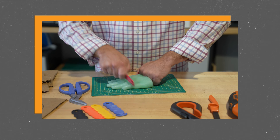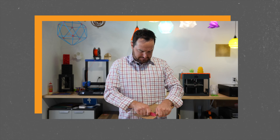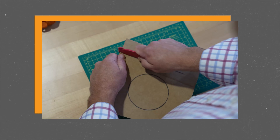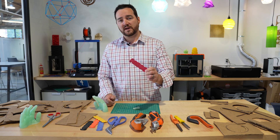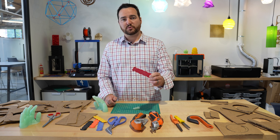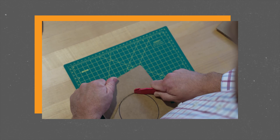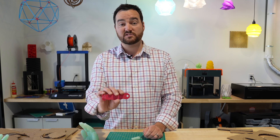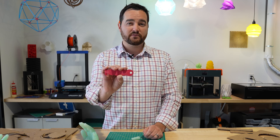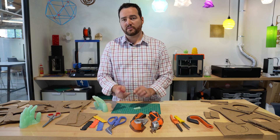First off, the safest one would be your Clever Cutter. We thought this one was pretty safe and did a better job cutting than we thought. It takes a little bit of effort so some of the younger kids might have trouble with it, but it does a pretty good job cutting straight lines. It struggled a little bit on circles but it's definitely doable. In terms of cost, this is also the most cost-effective one. We give the Clever Cutter a thumbs up.